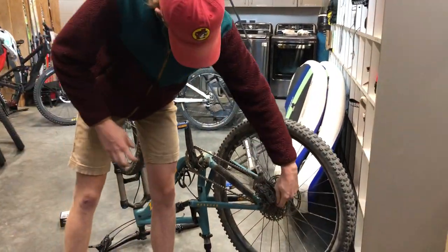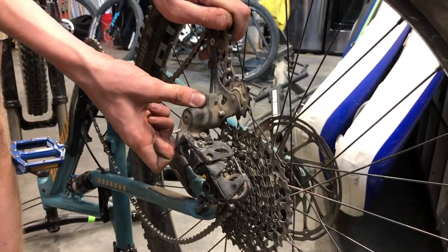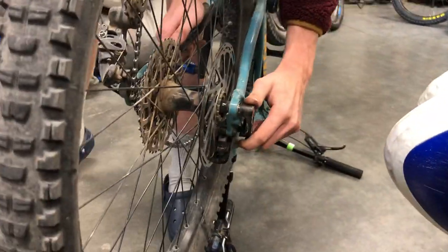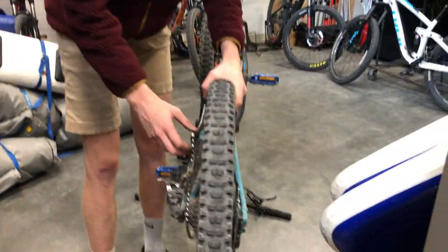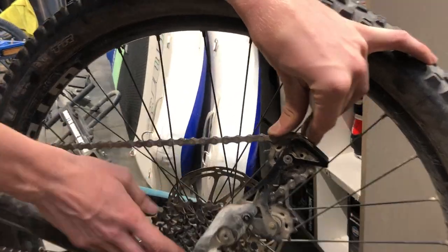With SRAM derailleurs, they have a built-in lock port, so you can bend this up here, push the little button, and it'll lock the derailleur in place to keep it out of the way while you're taking the wheel out. Then go over to the other side — with thru-axle bikes, loosen this until it comes loose from all the threads and just pull it straight out. Definitely hold on to this, you're going to need it later. Then pull the derailleur out of the way so there's no chain between the derailleur and the cassette — these gears here — and pull the wheel straight up and out.